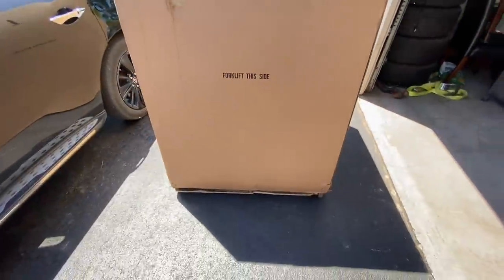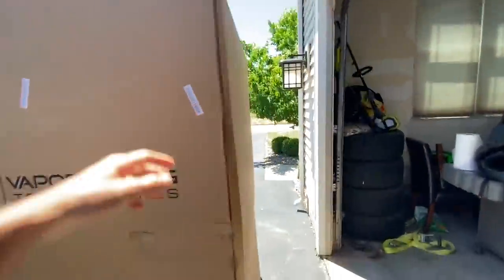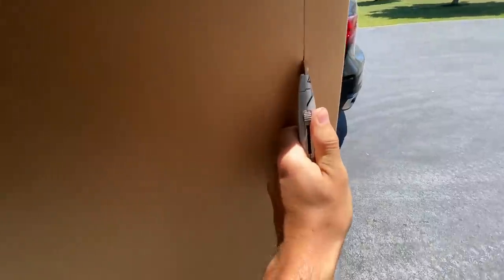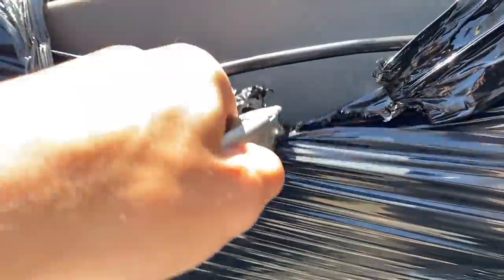The unit just came in on a pallet. We'll cut this cardboard open and see what this thing looks like — looks like it might actually just pull right off. Cut new wires.